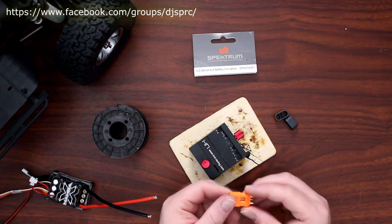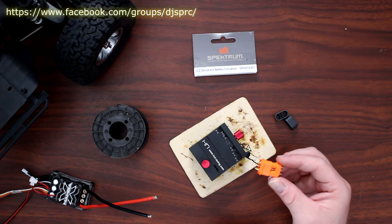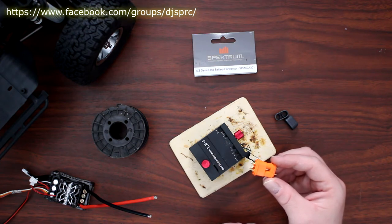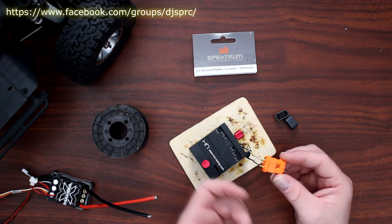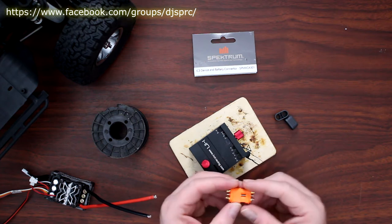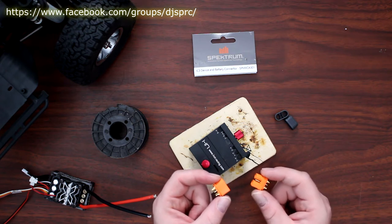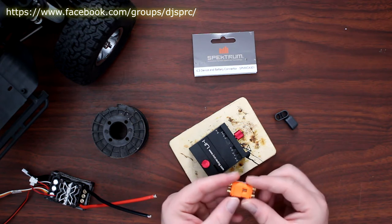It's basically one of the newest connectors on the market from Spectrum. Its little sister — or big brother, big sister, should I say — would be the EC3s and EC5s. And in these guys here you have the IC3s and the IC5s. IC5s are just a lot bigger.